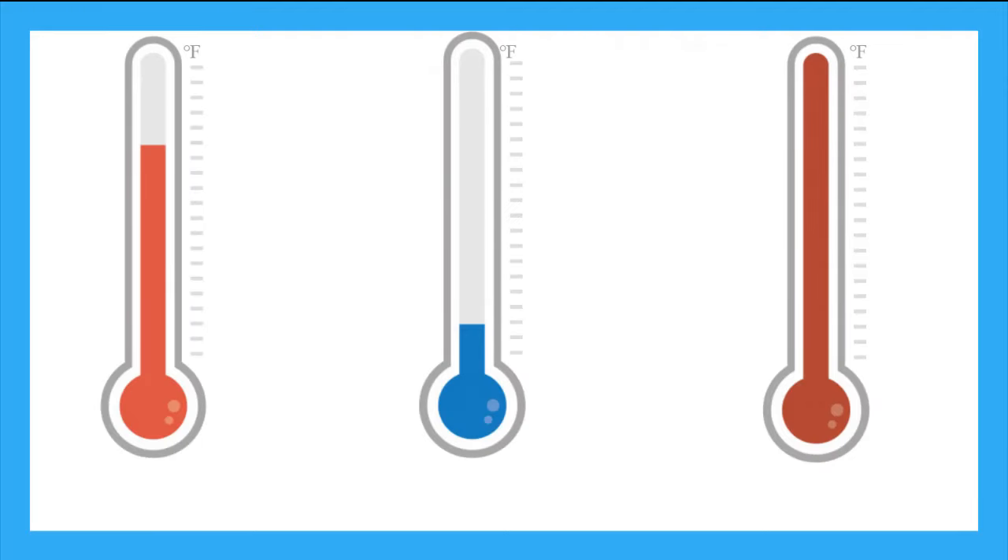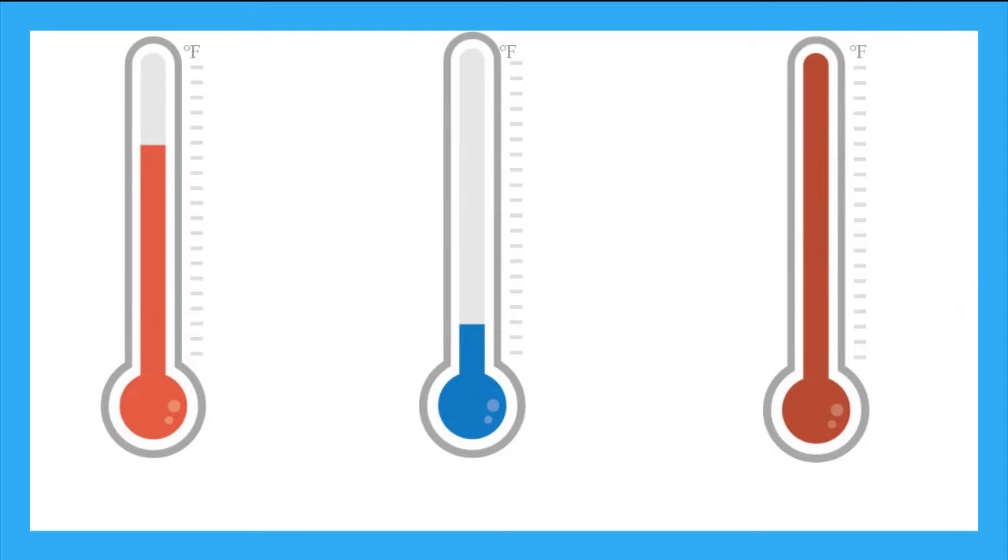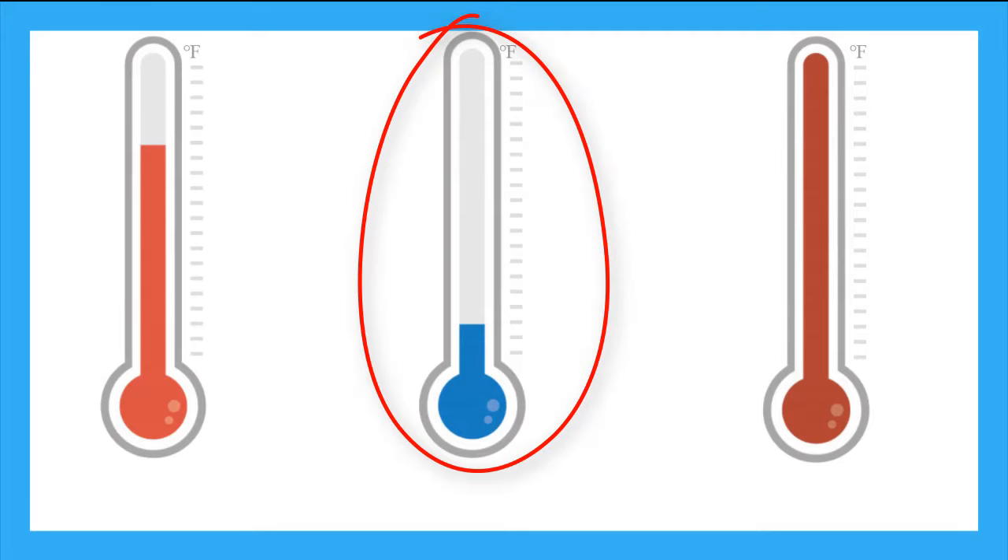Now these thermometers don't have numbers, but they're all in Fahrenheit. Just by looking at the heights of the liquid, which thermometer is measuring the hottest temperature? Yeah, this one. We know because the liquid has gone all the way up to the top and is higher than the other thermometers. Now which thermometer is measuring the coldest temperature? Right, it's this one here. Because the liquid is the lowest, and we know that as a liquid cools, it slides back down the tube.